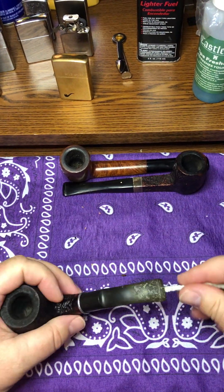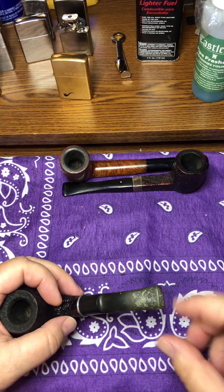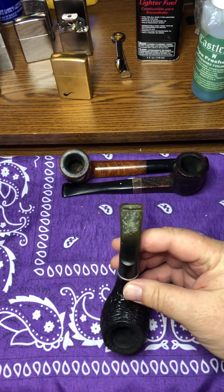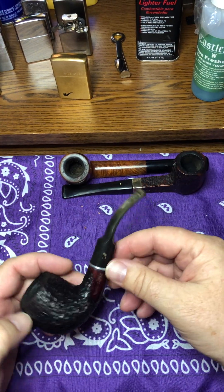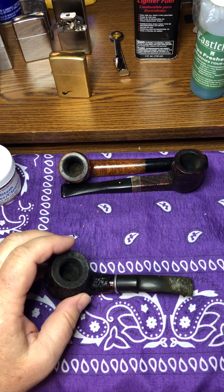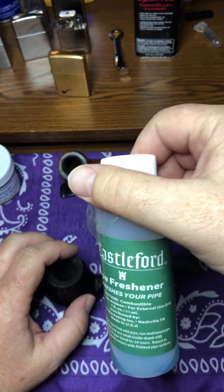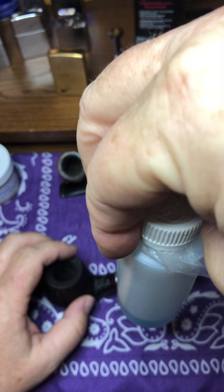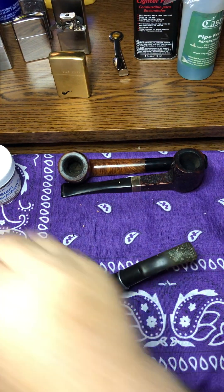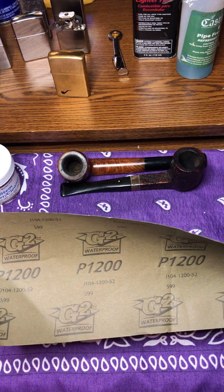This is a Viking pipe I've got here. Something that happens to pipe stems as you smoke them and they get old — you're going to get scratches, you're going to get teeth marks, and you can see how it oxidizes. I want to show you how you can repair that yourself without having to send it off. I find it easier to do simple things like that yourself. Now if you smoke your pipe a lot and don't let it rest and don't keep it clean, it will get a sour smell. When that happens you may have to send it off. What I do to clean my mouthpieces: get some P1200 polishing sandpaper — waterproof.